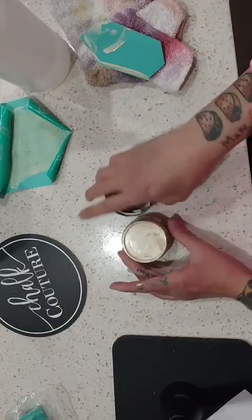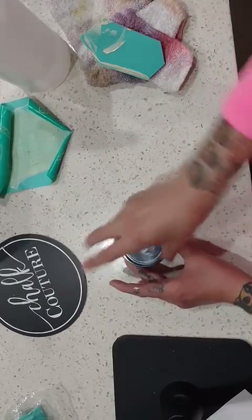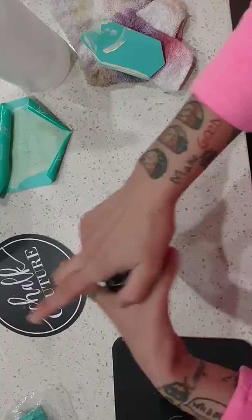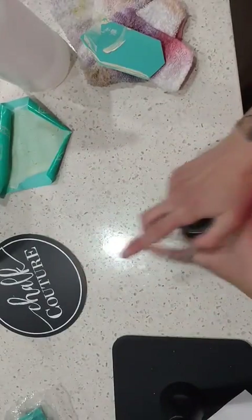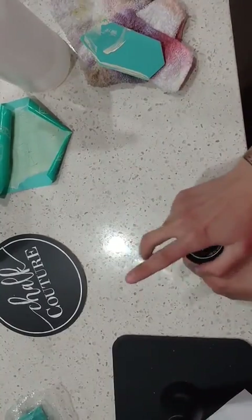Right now they're still in two-ounce containers, but once those sell out they're moving into a three-ounce container, which means even more projects. You honestly don't need a lot of it — bigger projects will use a little more, but not much.